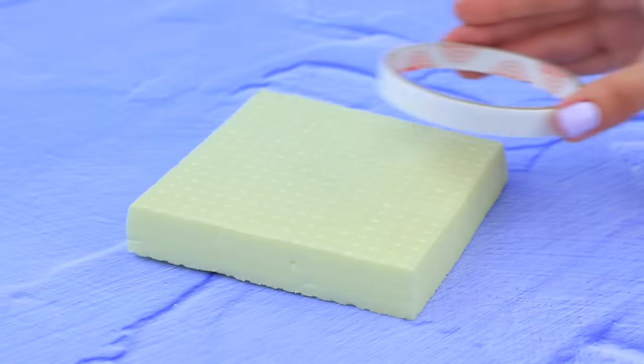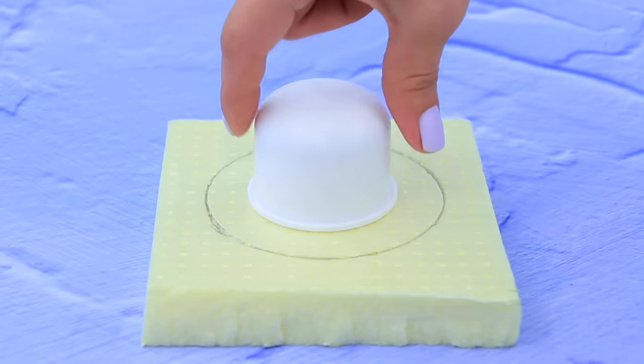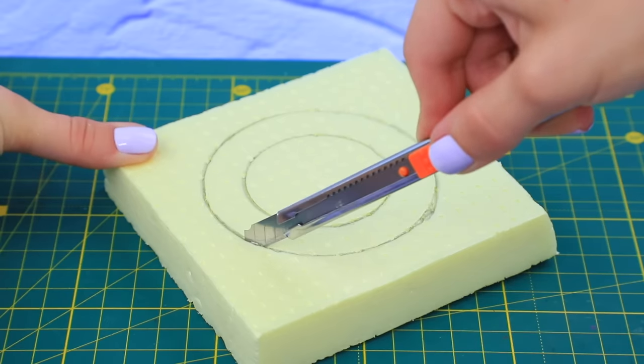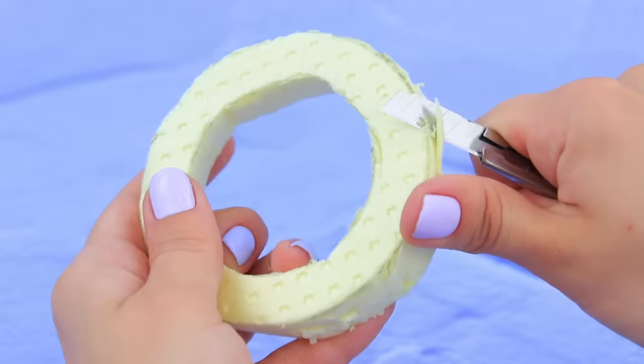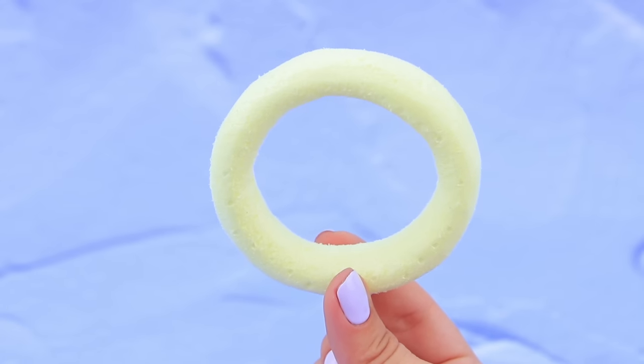Take some styrofoam and outline a circle of packing tape on it. Cut the circle out with a utility knife. Remove the inside, then polish the styrofoam — we've made a circle with a smooth surface!